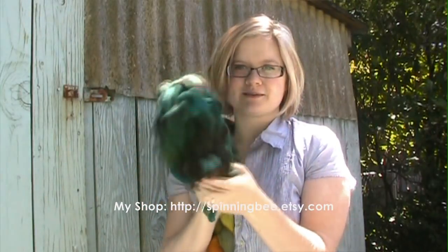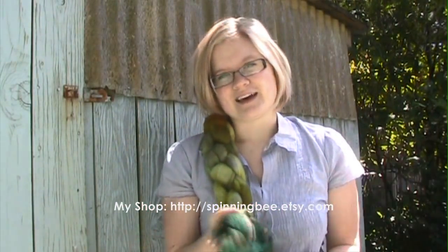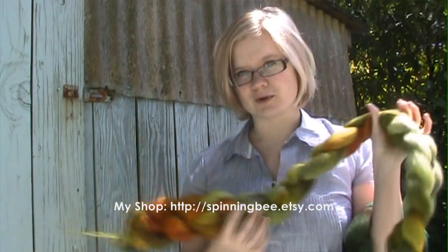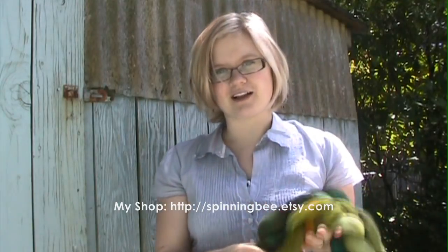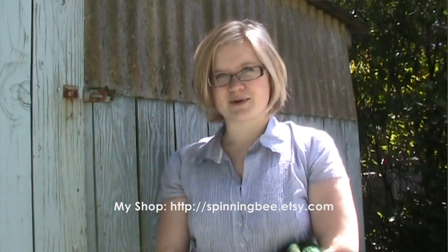And there's the finished product. That's how I like to braid my rovings, and if you're in the market for wool roving, you can find lots of unique colors in my Etsy shop, which is spinningbee.etsy.com. Thanks for watching.